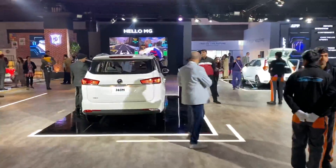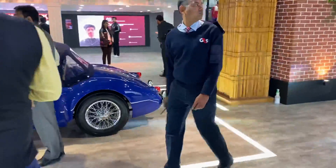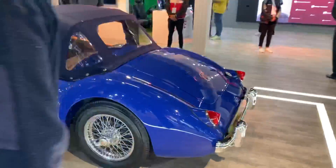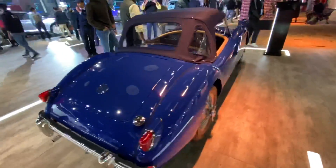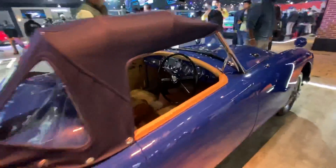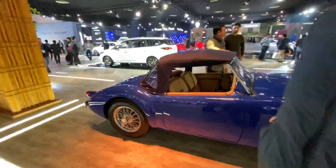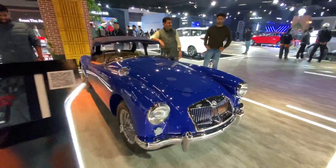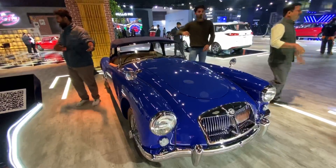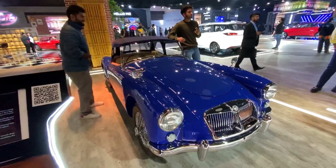That's a classic MG car - looks really nice and neat. Of course, this is from when the brand was actually 100% British. The interior looks super duper awesome and very well kept. A lot of effort has been made to ensure that this beauty stays the way it should.